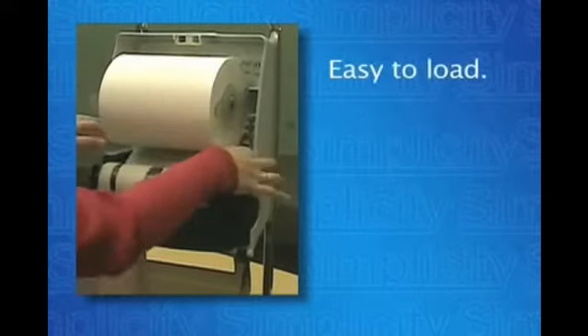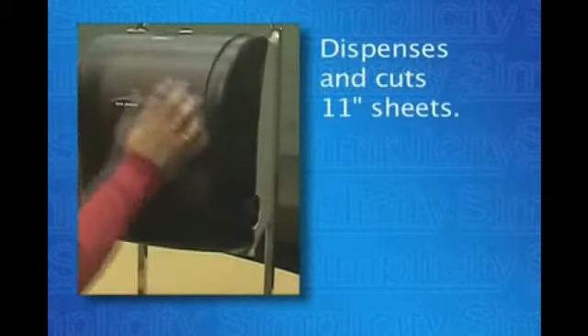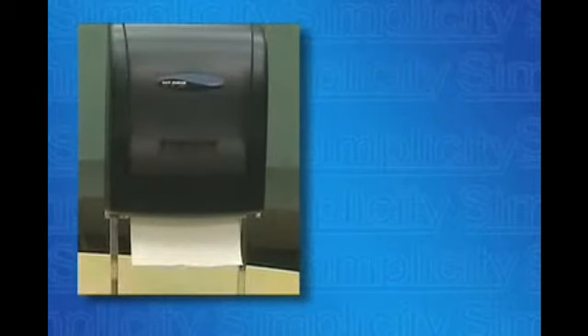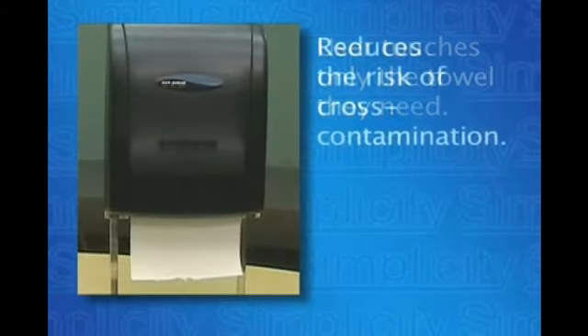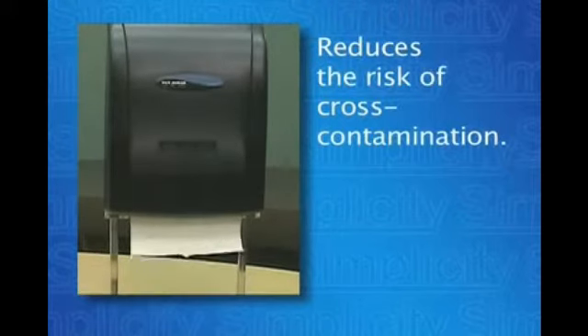The Simplicity is easy to load. It dispenses and cuts 11-inch flat pre-measured sheets for maximum usage control. It requires the user to touch only the personal towel they will use, thereby reducing the chance of cross-contamination from touching commonly used levers or cranks.